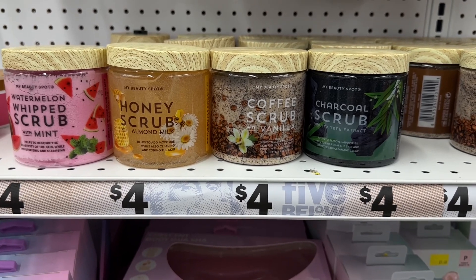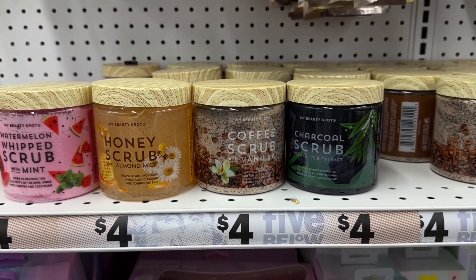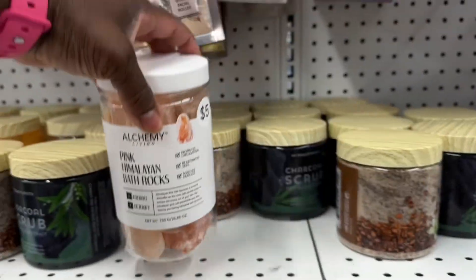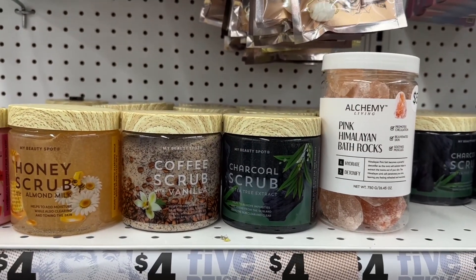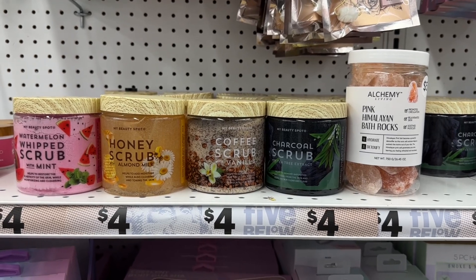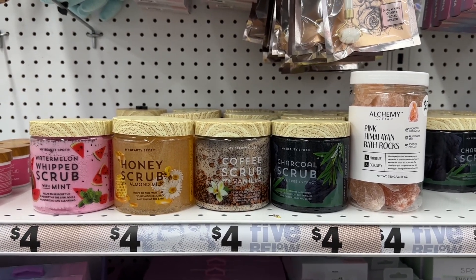We have Whip Scrub, Honey Scrub, Coffee Scrub, and Charcoal Scrub, and Pink Himalayan Bathbox. This makes a great home spa package.